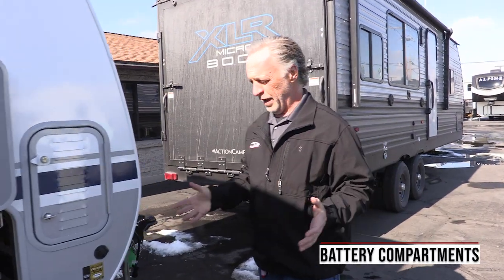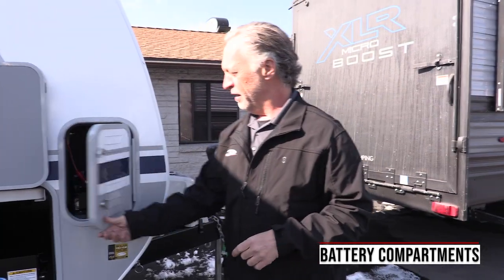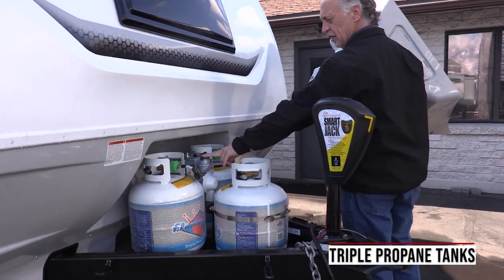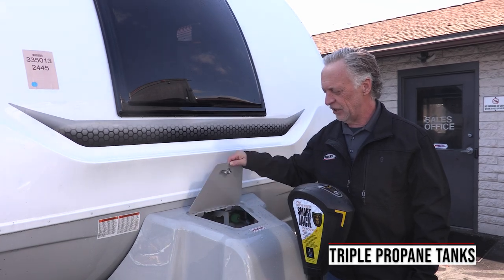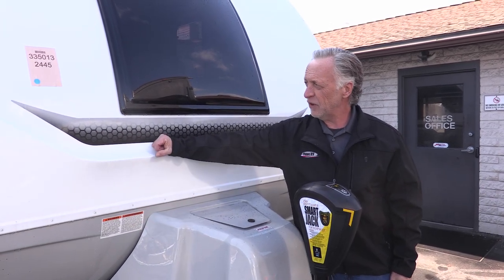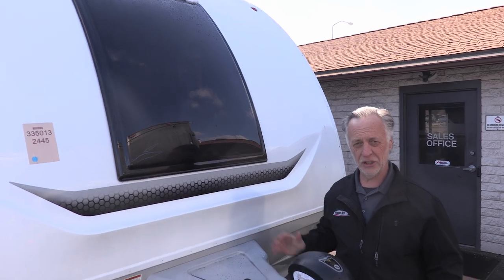Lance has a unique way of doing their batteries too. Your two batteries actually go in here — one on this side, one on the other side. Because Lance also gives you three propane tanks: two tanks, a switch-over, and then a third spare. The propane tank cover has easy access to turn on the tanks and switch them over. You've also got a nice rock chip guard with LED lighting, fiberglass front cap, and these dual pane windows in Lance are amazing — they open up for great ventilation.